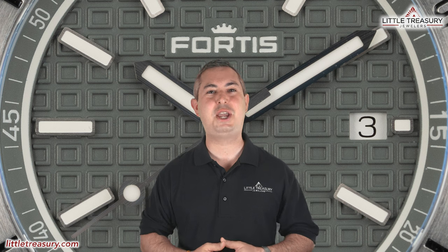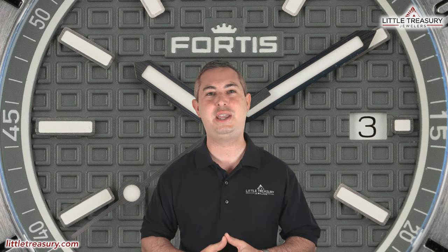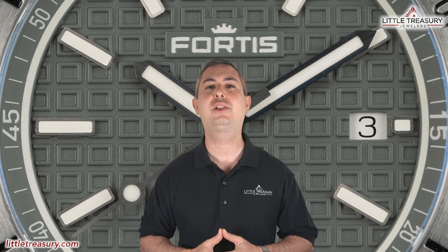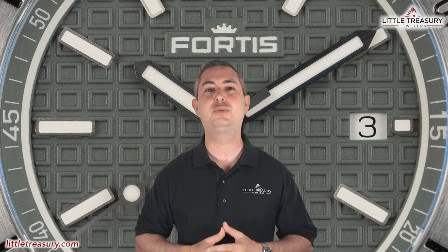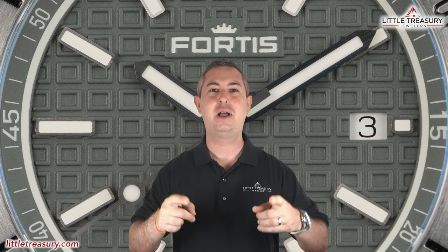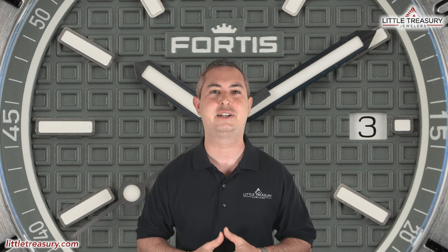What's up, everyone? It's Chris with the Little Treasury Channel. Welcome back. This is where we bring you original and in-depth watch content at least once per week. If you haven't already, please make sure to hit the subscribe button and hit the notification bell to be alerted as soon as we upload. I'm from Little Treasury Jewelers, located in Gambrels, Maryland, and it's where you go when you're in the know. The watches that I review are for sale and can be purchased, so please see the description below to contact us.